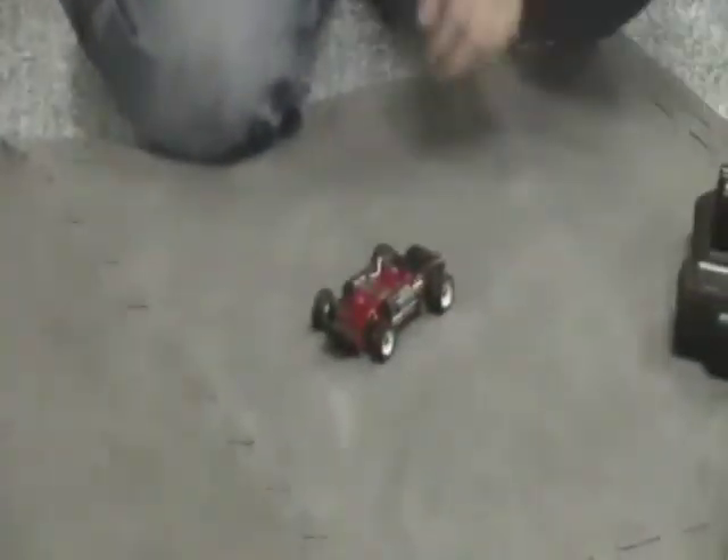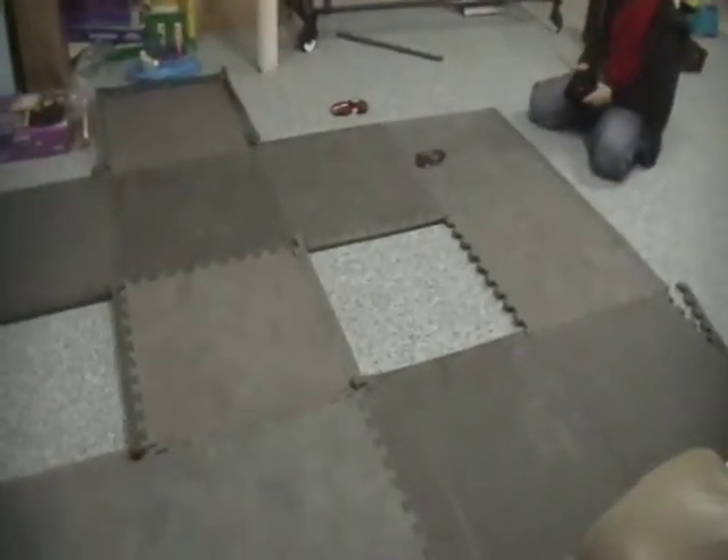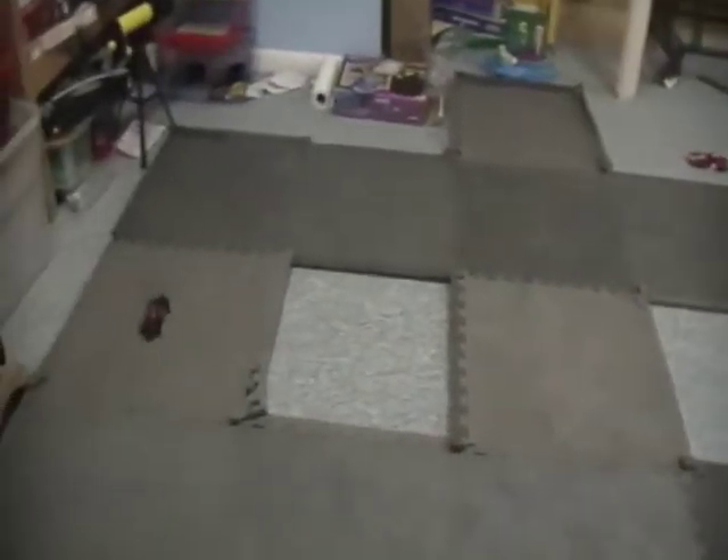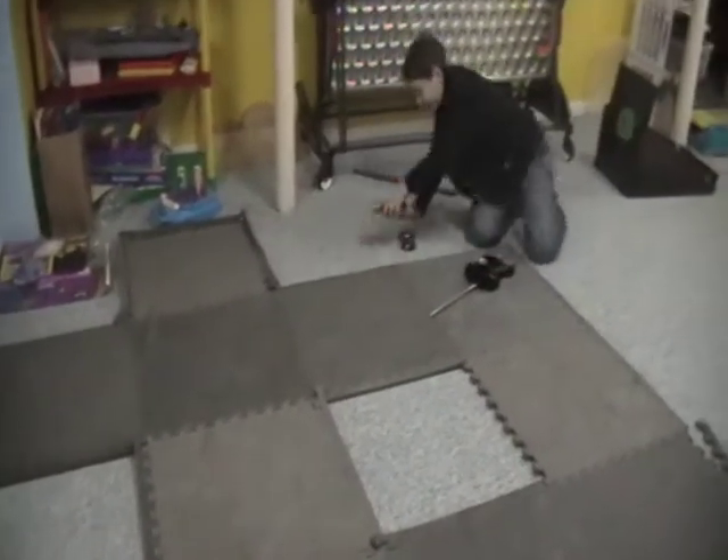So first we're just going to do a quick little run around the track without the body on. And now we're going to do it with the body on.